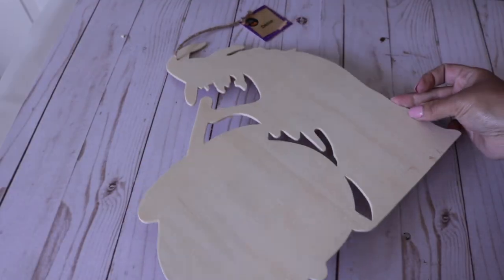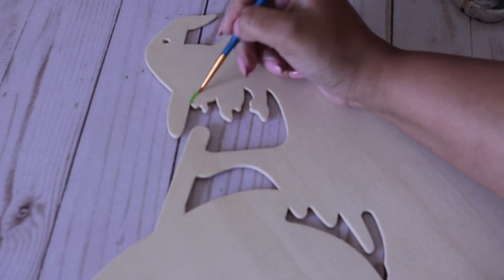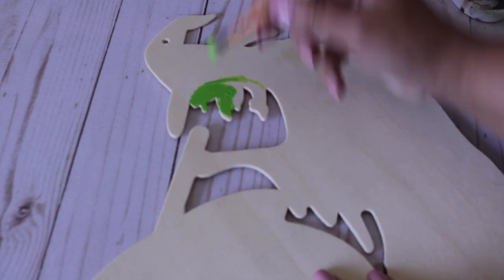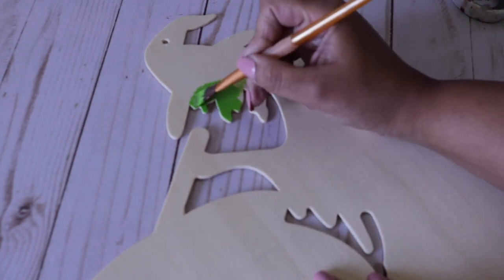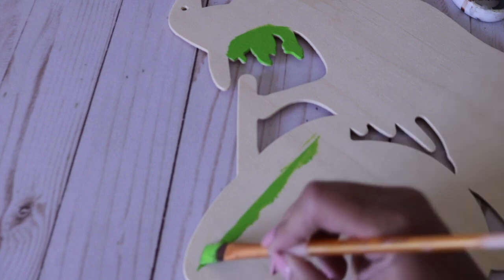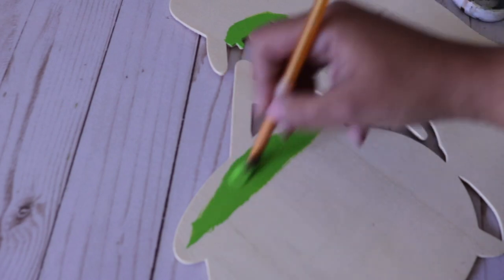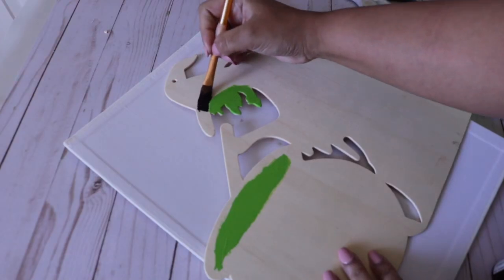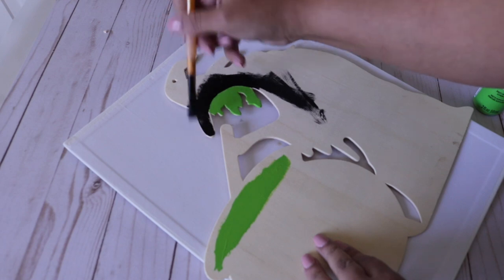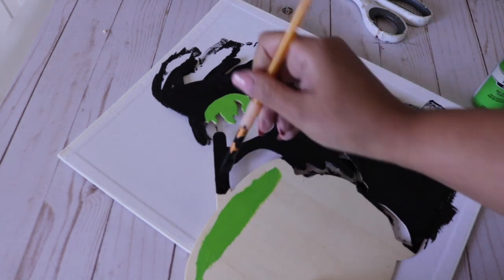Another super impressive wood cutout from Dollar Tree is this spooky witch mixing up a potion. I'm going to use some lime green paint to outline the face and the potion. You can add more features if you want but I thought just the outline would look really cool. Now I'm taking some black paint and covering the entire thing — it already looks super cool.